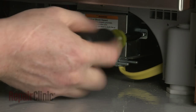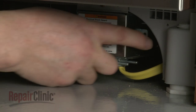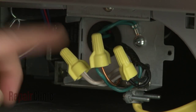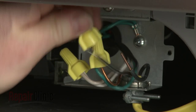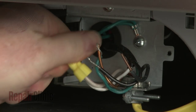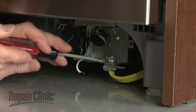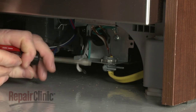Next, unthread the screws securing the junction box cover, then pull the cover off. Note the location of the wires, then untwist the wire nuts to disconnect the wires. Unthread the wire strain relief nut and detach the strain relief from the junction box.